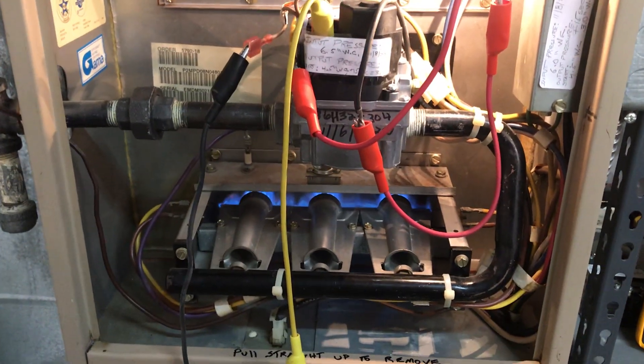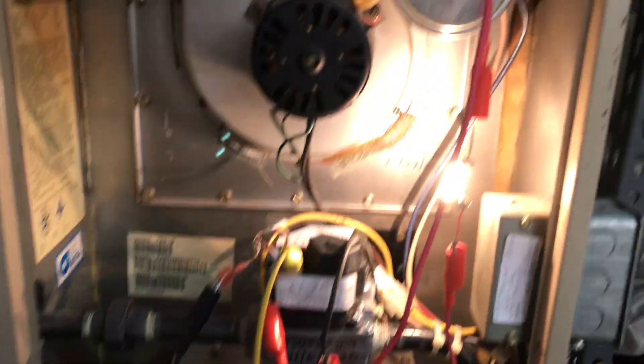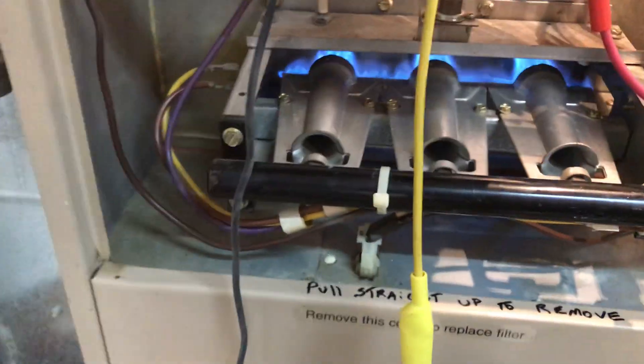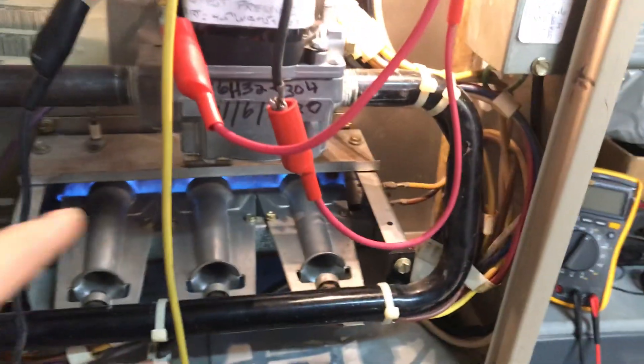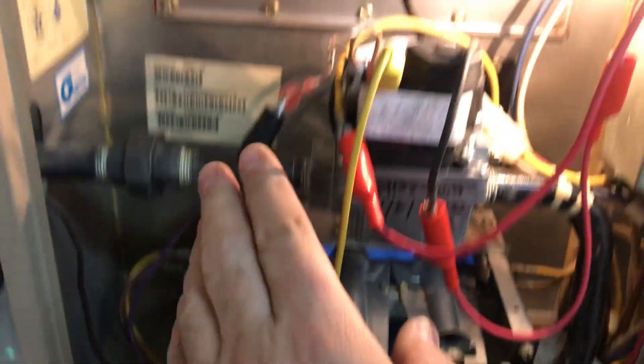If something acts up in the controller and it starts blinking that light, or the light goes off, that's telling me the controller is shutting off the gas valve. But in real life, the gas valve won't actually shut off because it'll keep running — I have a surrogate substitute 24-volt powering it.